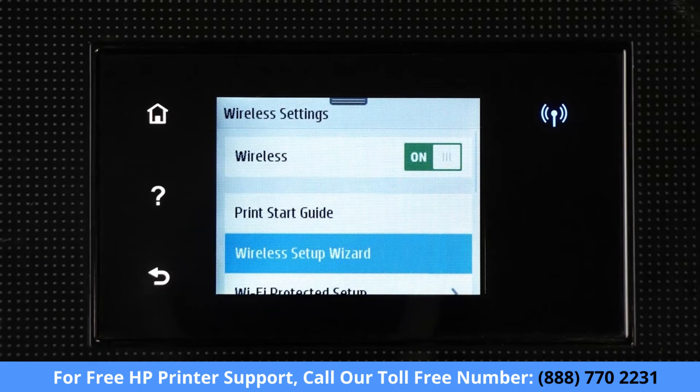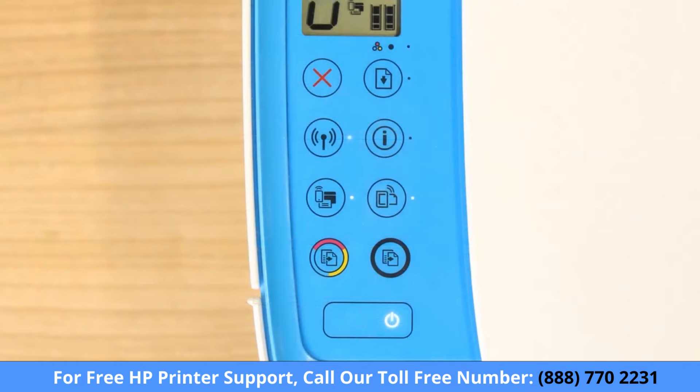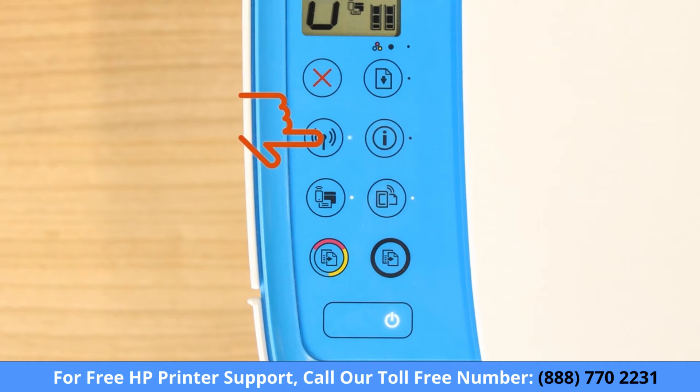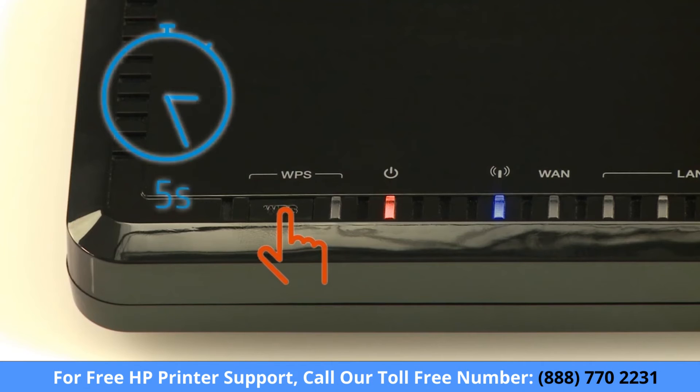For printers with a touch display, use the Wireless Setup Wizard to connect your printer to the network. For older printers without a touch display, press and hold the Wireless button on your printer for five seconds, or until the wireless light blinks, and then within two minutes, press and hold the WPS button on your router for five seconds.